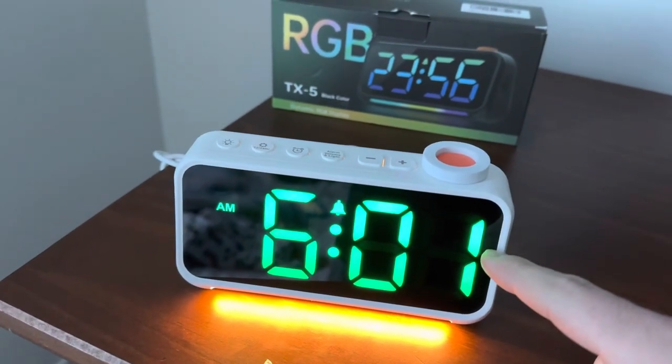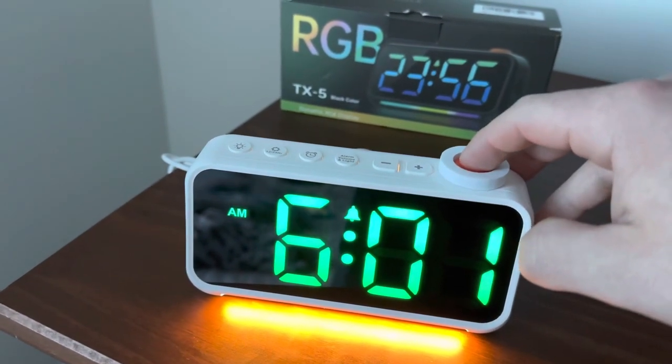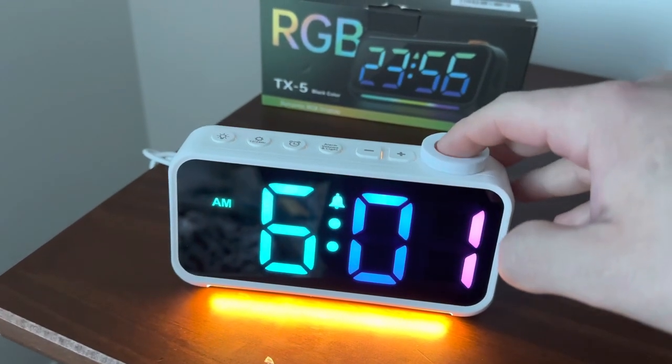And then to switch the color on the display, you click the snooze button here. You can change between all kinds of different options.